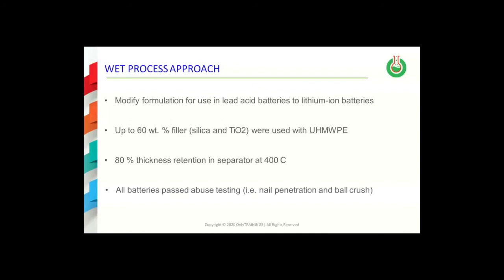Separators made by the wet process can also include inorganic fillers. For example, up to 60% fillers like silica and titanium dioxide can be added to ultra-high molecular weight PE in wet process separator formulations — in addition to the processing oil. In TMA testing, separator formulations have been defined that retain up to 80% of their thickness at temperatures of up to 400 degrees centigrade.